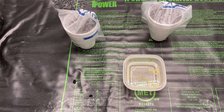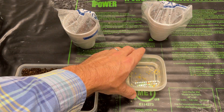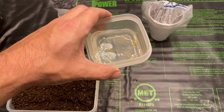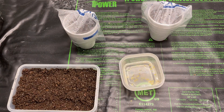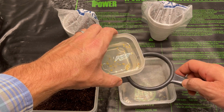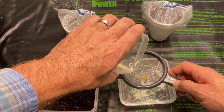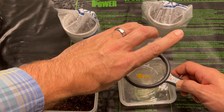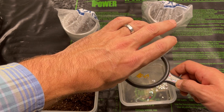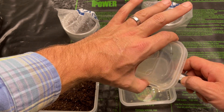Alright, it's been about five minutes. Let's go ahead and drain this bleach through a screen — make sure you get a screen that's fine enough. These seeds are a little smaller than a typical pepper seed, about half the size or so.